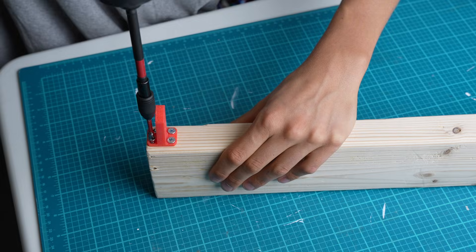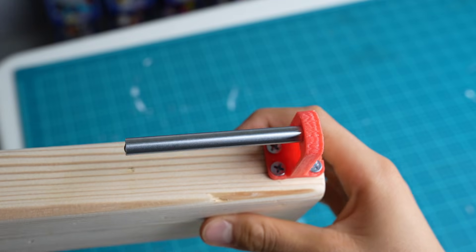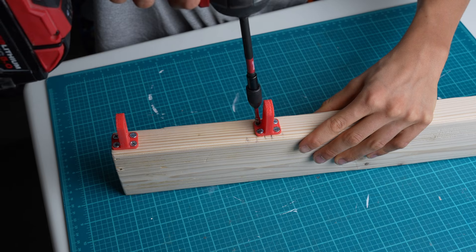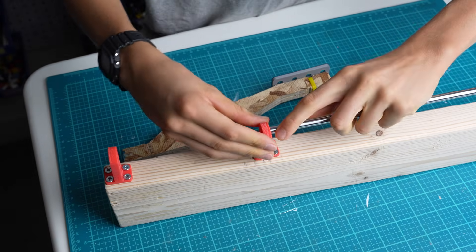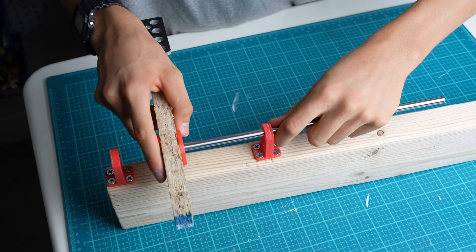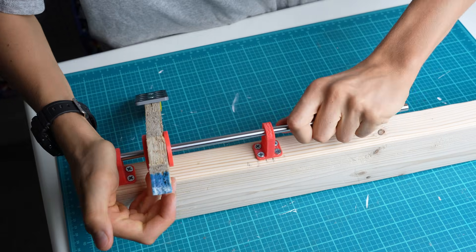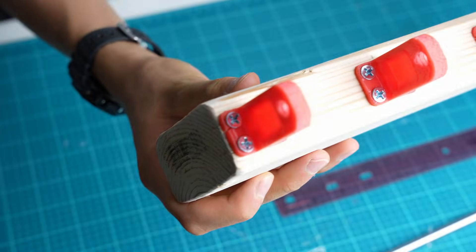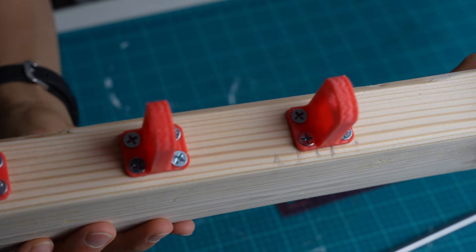All the pedals will pivot on a steel rod, so I 3D printed these parts to hold the rod in place. I decided to add a third part for extra reinforcement.